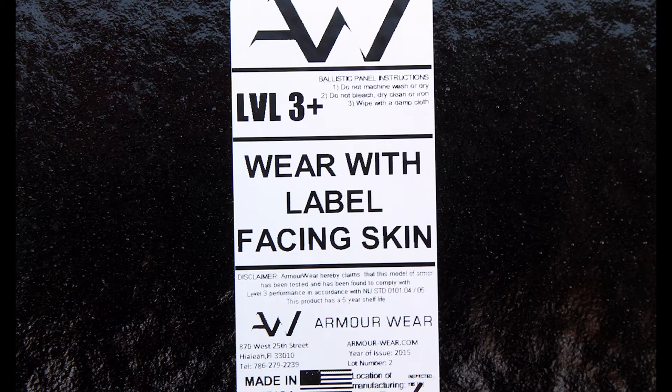Level 3 Plus is really just a level 3 plate that the manufacturer claims can stop more than the NIJ rating of 7.62x51mm at 2780 feet per second. That doesn't mean it ought to be able to stop 270 Winchester, which has been able to penetrate steel body armor plates in my previous testing. Let's take a look and see how it does against a hand load of 130 grain Sierra Game King over 54 grains of IMI 4831 at about 2900 feet per second.